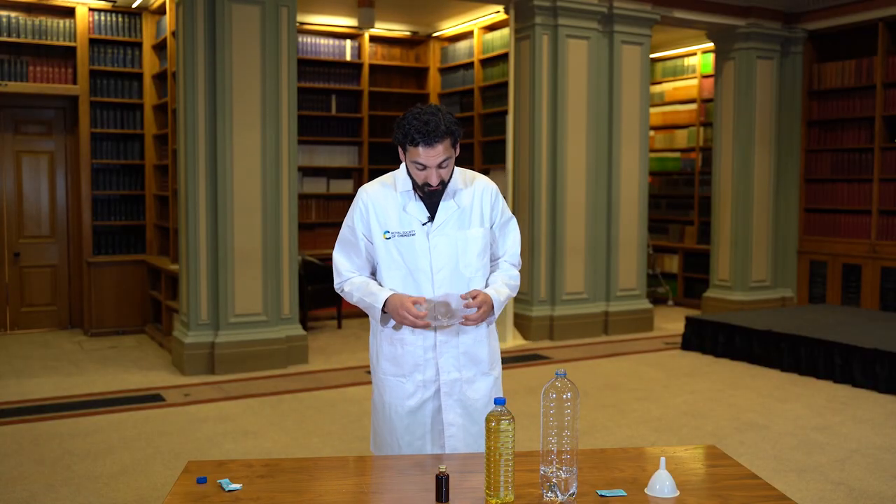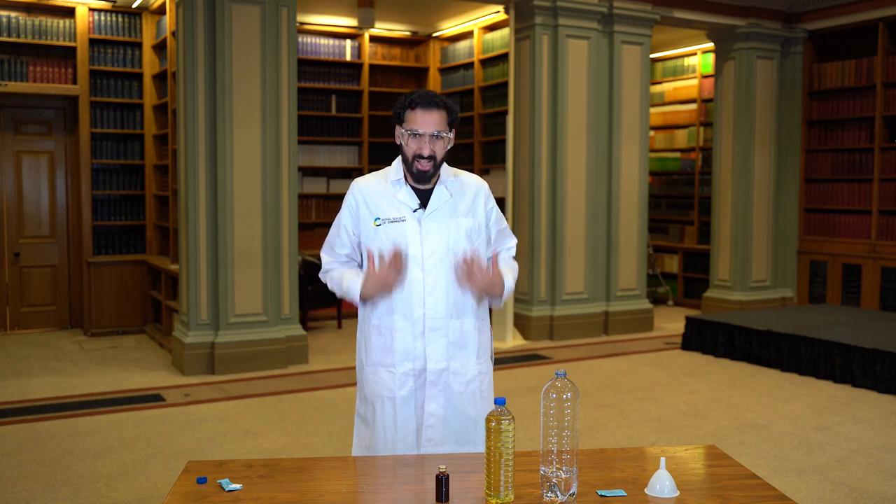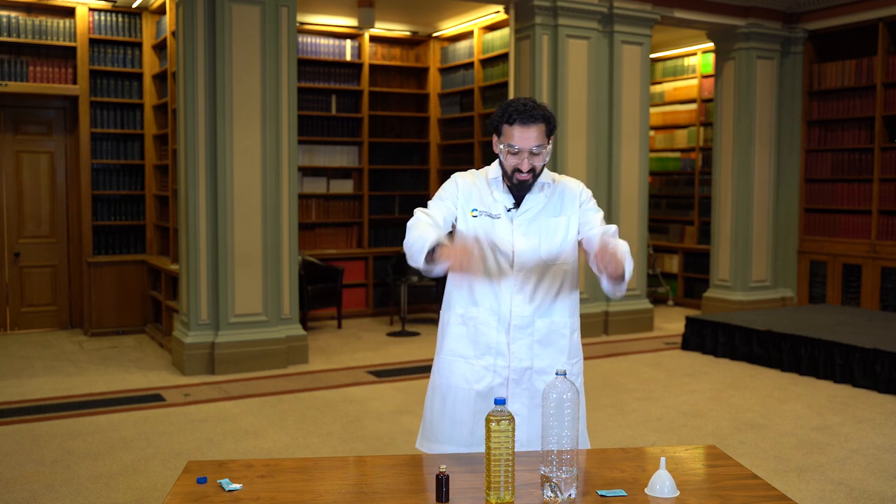So the first thing we need to do is some safety stuff — make sure you have some goggles on just to protect your eyes from any oil spillages. I've got a lab coat on just to make sure that none of the oil goes onto my clothes, a little crude colouring too.